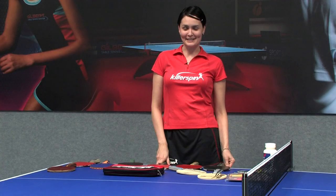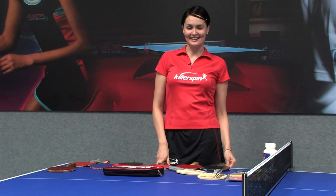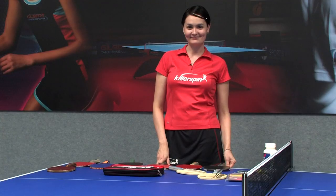I'm Ellie from Gilbert Table Tennis Center and I've just discussed ping-pong paddle rules. Good luck playing!